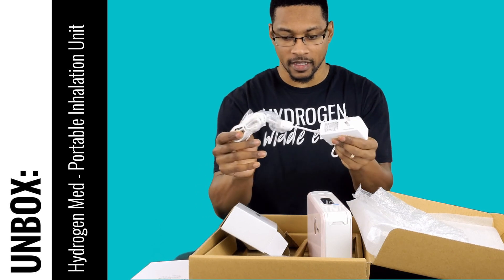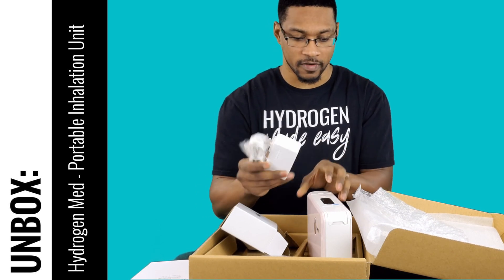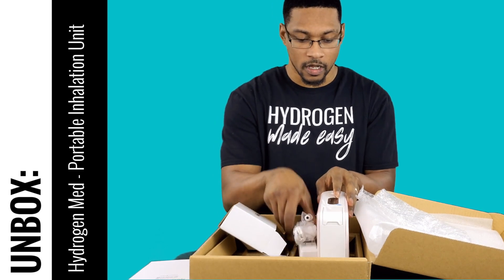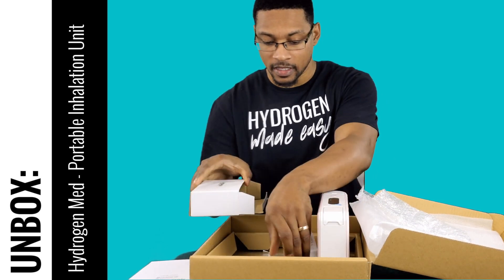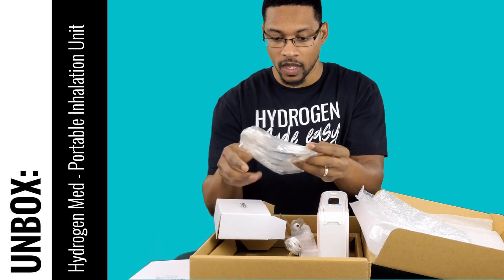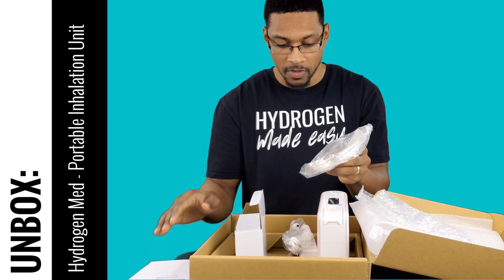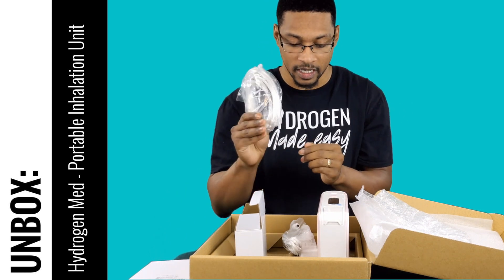So here's the power pack. It's a very simplistic device — really just two components: the system itself and the power pack. They also give you a nasal cannula. So this is all that comes with the system: the manual, the actual device itself, the power pack, and the cannula.